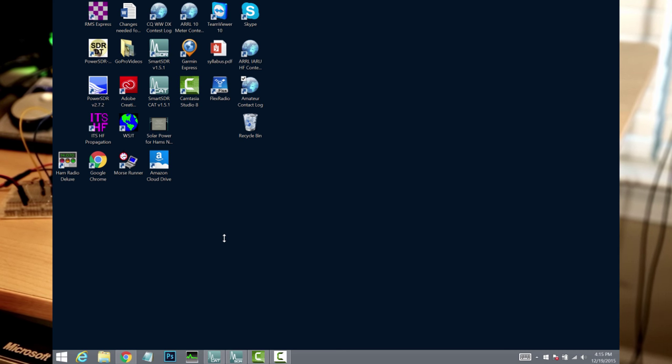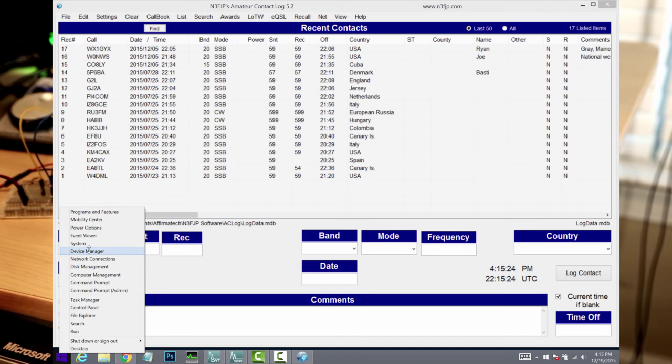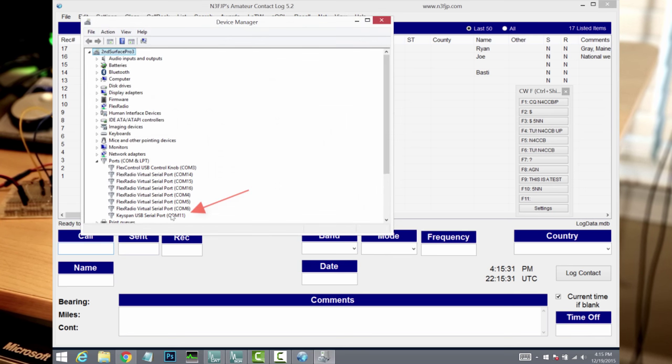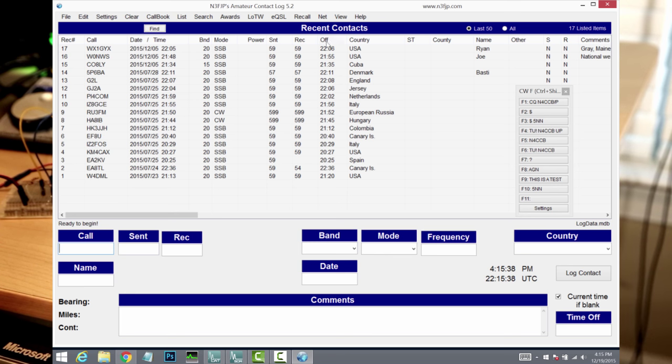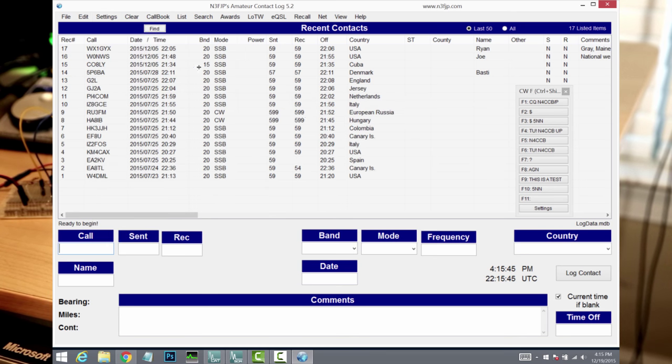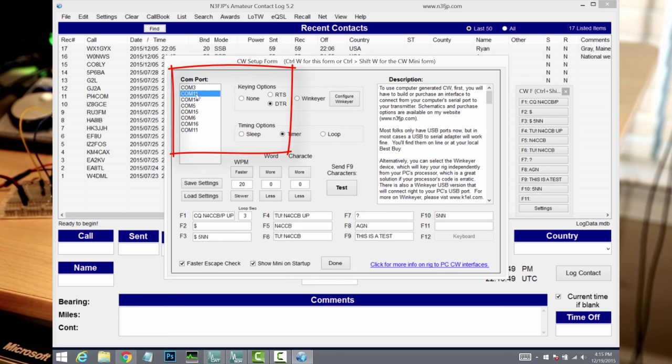First of all, I want to show you where that COM port is. So I'm loading the device manager up here. I'm going to go down to COM ports and you'll see that here's the Keyspan USB serial port at COM 11. So COM 11 is what we want to configure the software with. So here in AC Log, if I go over to Settings, Transmit CW Setup, you'll see this screen has COM 11 selected. I've got the DTR pin selected here and it says down here that if you press the test button, it's going to send whatever characters are associated with the F9 function key, which right now says 'this is a test.' So when I click on this button, it should send 'this is a test' in Morse code. Let's give it a try.